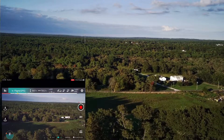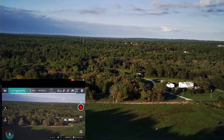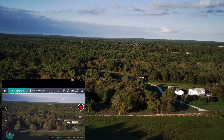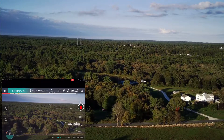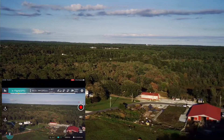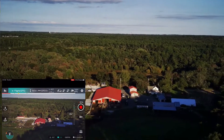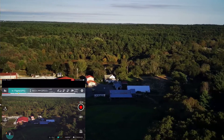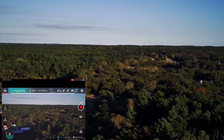Looks like there's a field here - I've never flown out this way, this is new. I see a road here. I'm not gonna go too far with this - that's a thousand feet, I'm gonna stop it there. Give it a quick yaw around, still recording. Does look like it's somebody's farm.